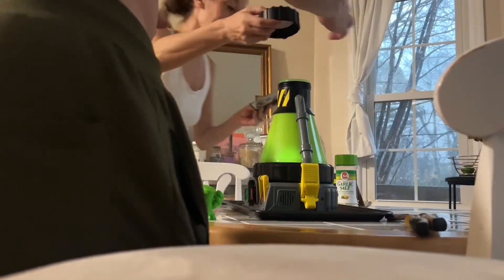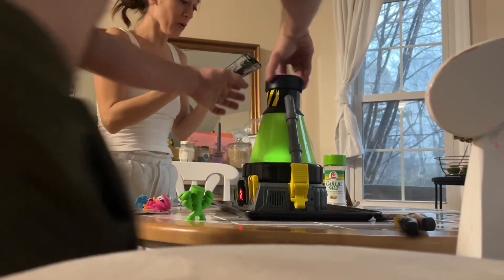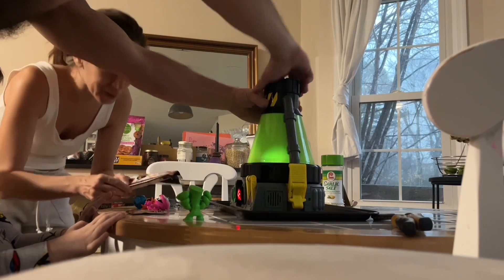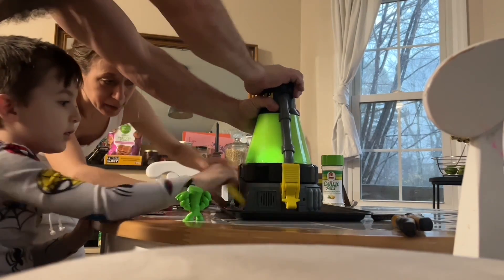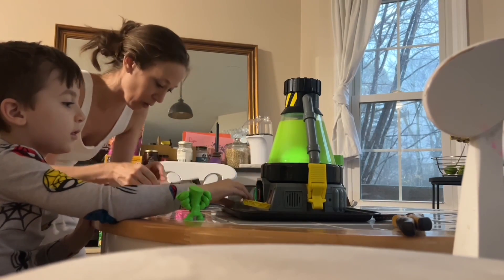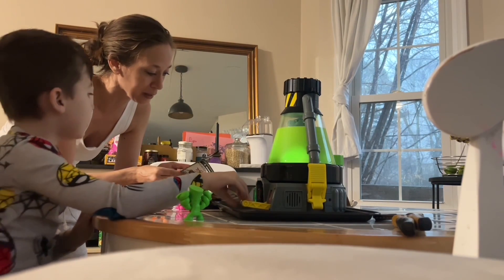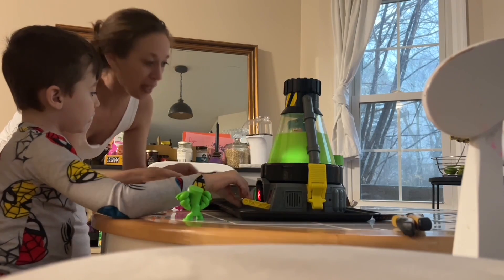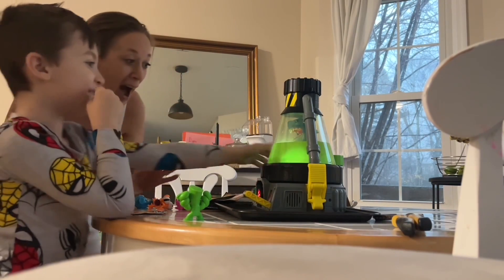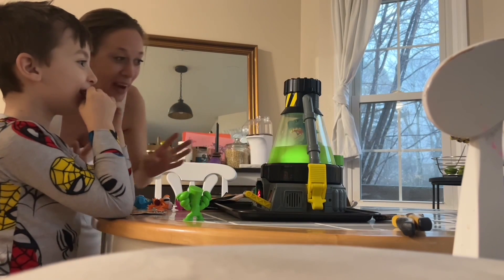Here we go, screw the lid on! Quick, quick, quick. Okay, Daddy, screw it on. Now you got to pull this lever down. Pull the lever. Pulling the lever. What will we do next? We already cut away the slides — here it comes. And then you got to flip the yellow. Hold on, we got to wait for the drain.